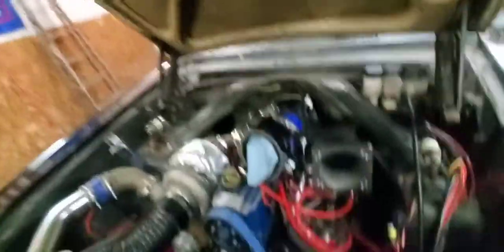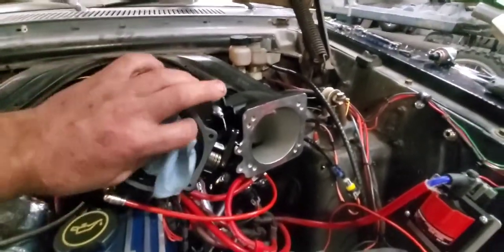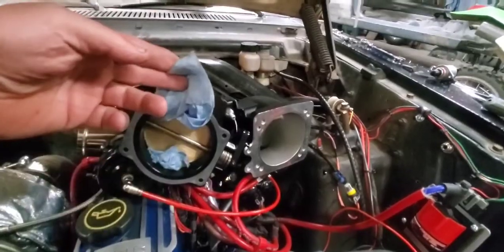I'm almost embarrassed to even show this. I'm gonna get a lot of crap from my brother because he left a rag in his axle tube and ended up pulling the whole rear end apart because he couldn't get the axle to go back in. This is just as bad — actually worse. You gotta see this. I pull the throttle body off and look what I find in there — a rag.